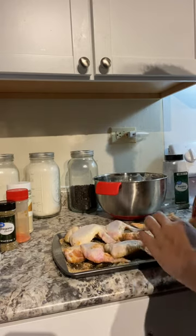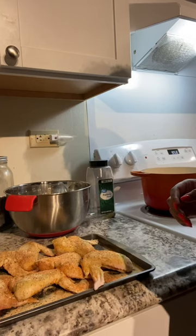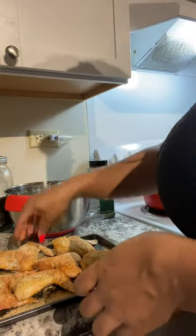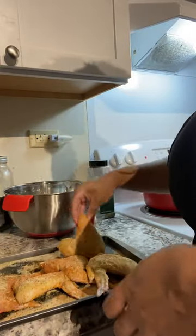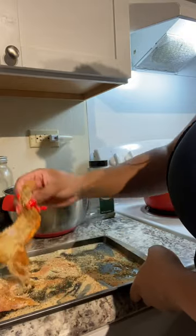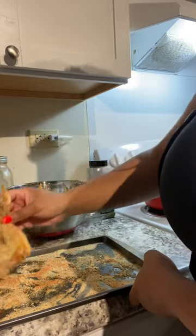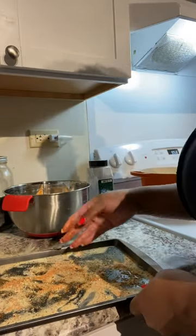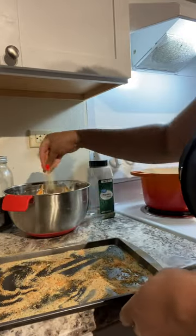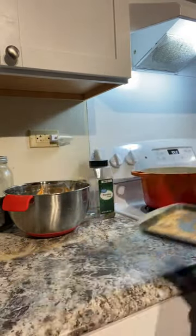So I've got mustard, sazon, oregano, garlic, onion, and pepper - that's it. Turn your chicken over and do the same thing on the other side. Then I put all of the chicken into a big bowl like this - make sure your bowl is big enough where you can mix up all the rest of the stuff. I always take a pinch of the seasoning and sprinkle it on top. I don't know why it works, it just does.